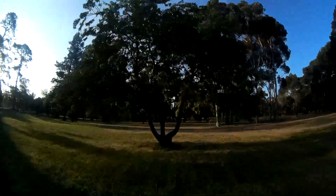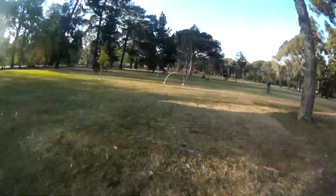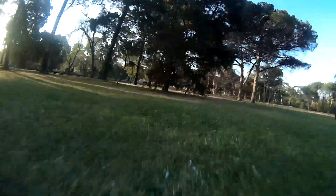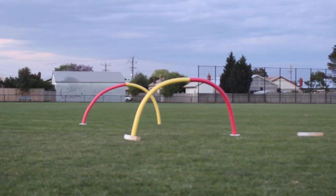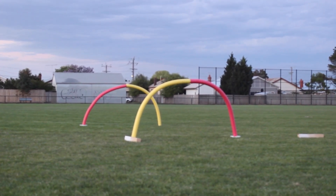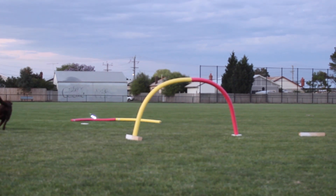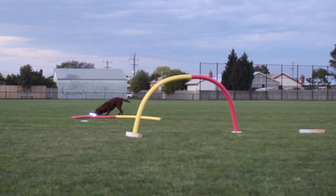They're probably not as good as the official gates that people use, but for under five bucks you really can't complain. They're also a great way to mark out the course. I found two noodles joined together to be the perfect size — you can do it with one, but it's a lot more challenging. Even two noodles joined together can be challenging.